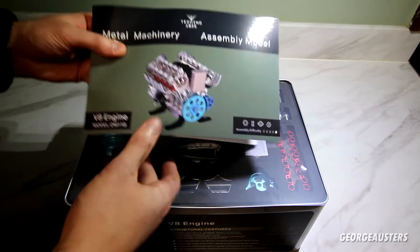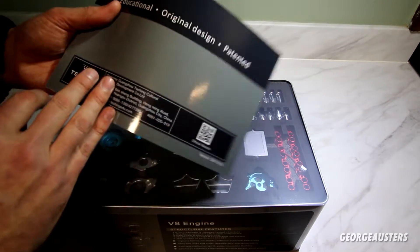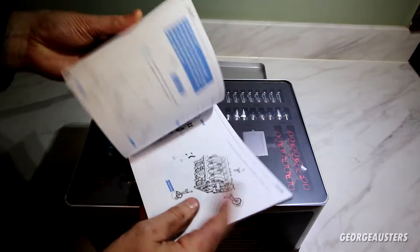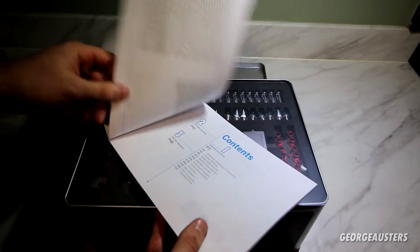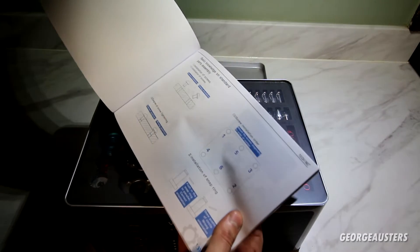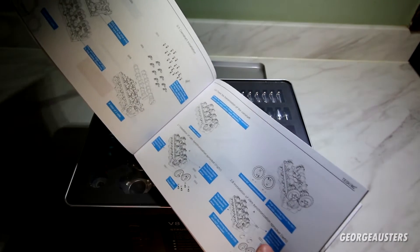First thing is first — we have the instructions. I'm definitely going to need this; I don't think I'd be able to assemble an engine from scratch, especially with 660 pieces or more. It's a fairly simple step-by-step guide.